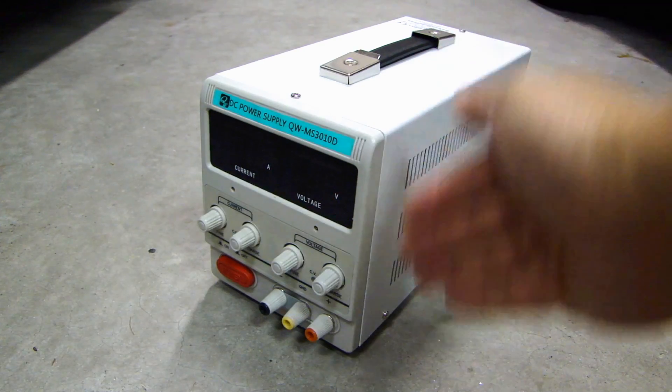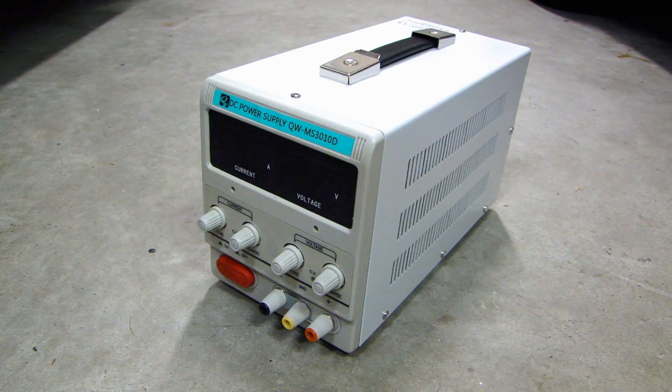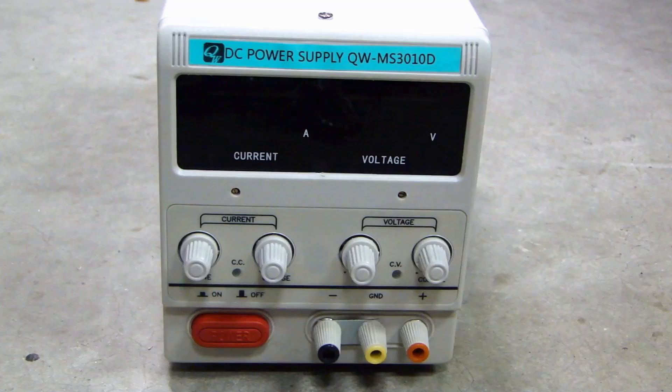Basically it's the same type of control you have on the front panel. This one is a variable 30 volt DC with a maximum of 10 amp, and it's adjustable for both current and voltage. This one I paid $78 on eBay from a US seller out of California.